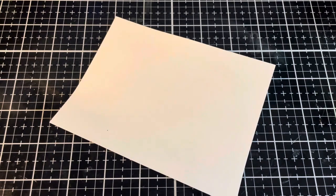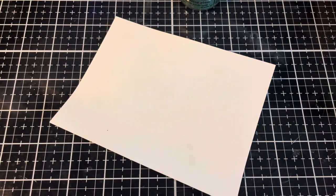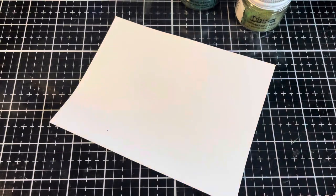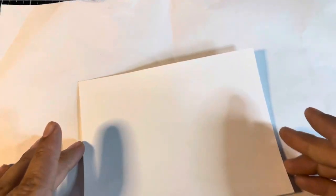For the distress powders, I'm going to be using Rustic Wilderness, Peeled Paint, and a touch of Vintage Photo. This time, I'm going to be coating an entire piece of paper with some distress embossing glazes, and after we've embossed these, then we're going to die cut.